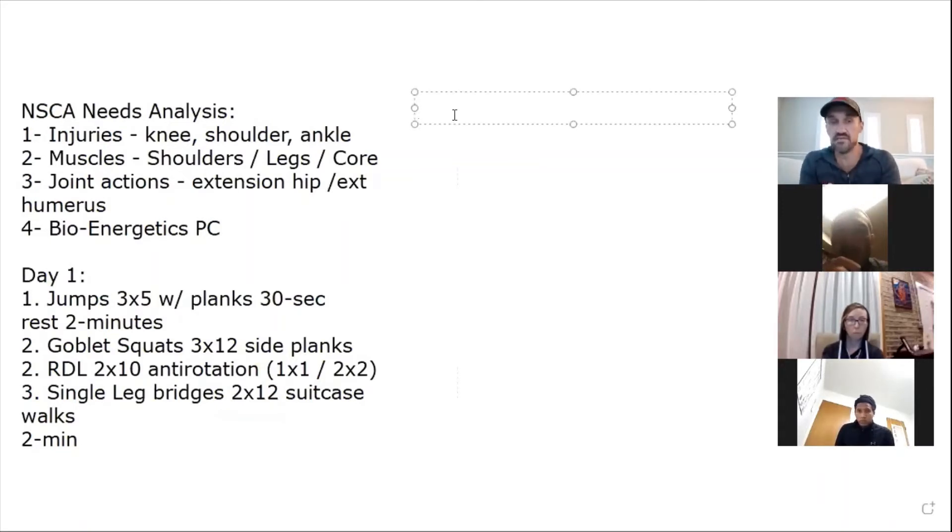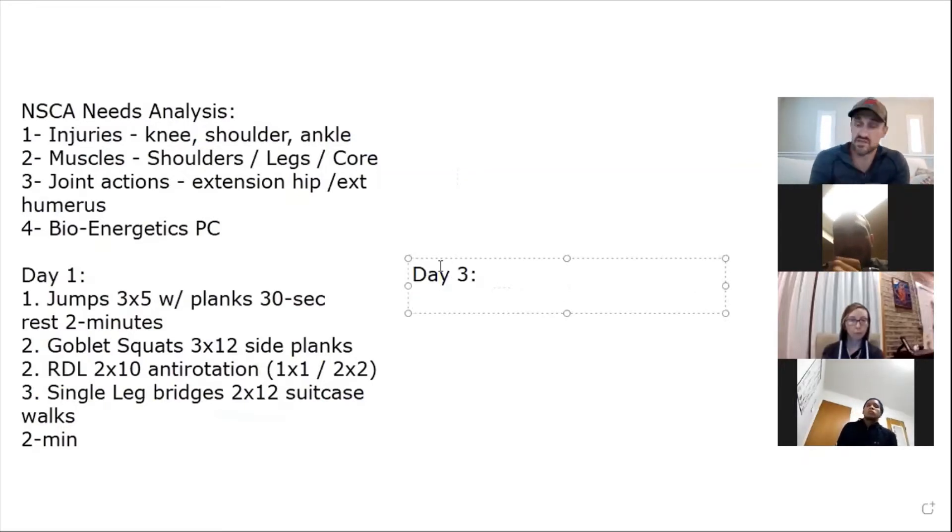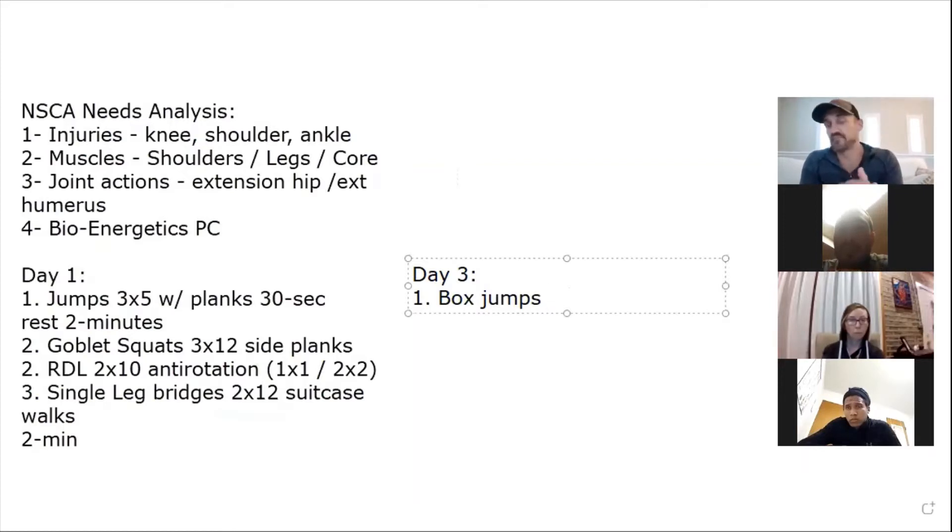I wouldn't train her the next day — use a non-consecutive day. On day three you have a decision: do you want to focus more on the squat pattern, hinge pattern, or unilateral work? Someone suggested box jumps with a three-second hold on the landing.